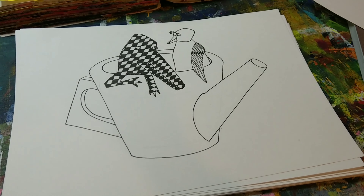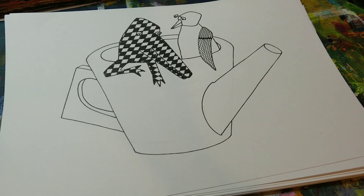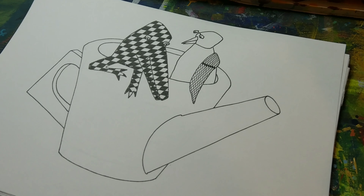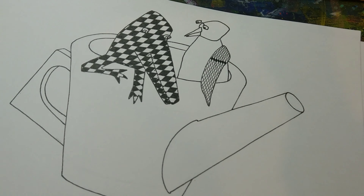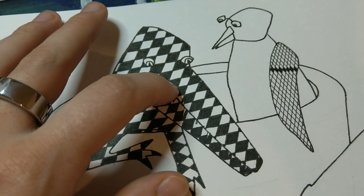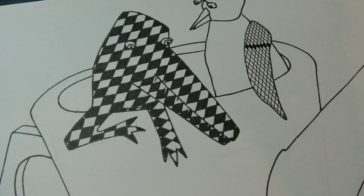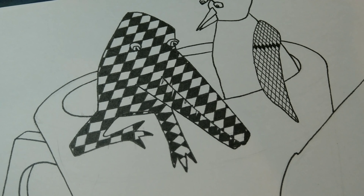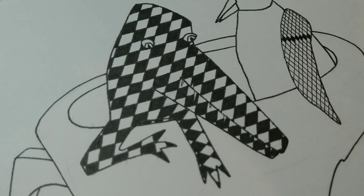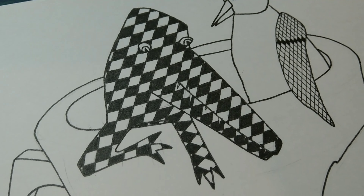My phone overheated and turned off but I'm back, and this is the croc piece that I started today — a croc and bird in a teapot. I'm still thinking about what those diamonds will be like. I like the black and white, but I think there will be some finer lines going on inside the white diamonds — maybe with a 0.1 liner, maybe concentric diamonds, maybe stripes.